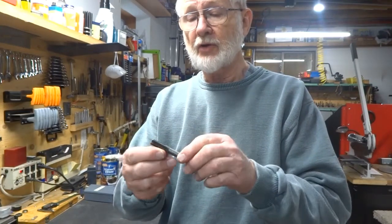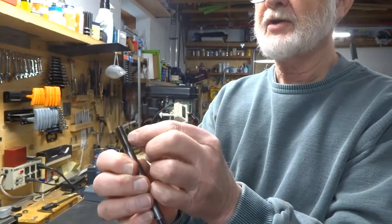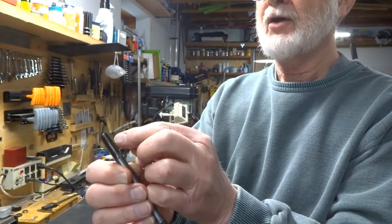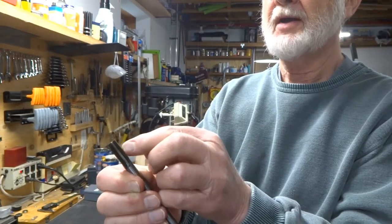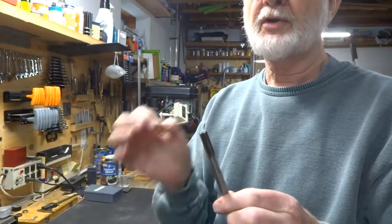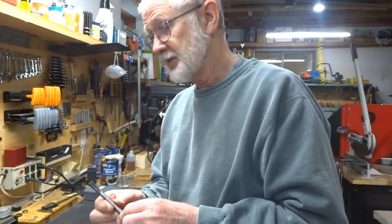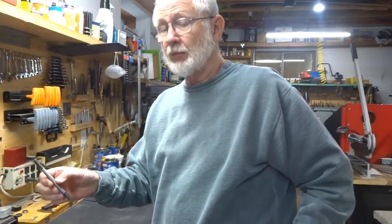On the trailing edge here — I don't know if you can see this — but this is the cutting edge right here, and then on the trailing edge I've relieved it behind the cutting edge. It seemed to help; I tried without and tried with, and that definitely seemed to help.